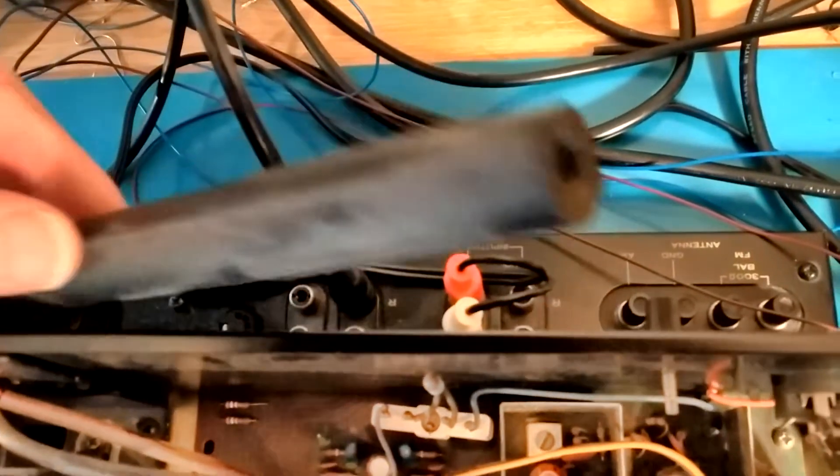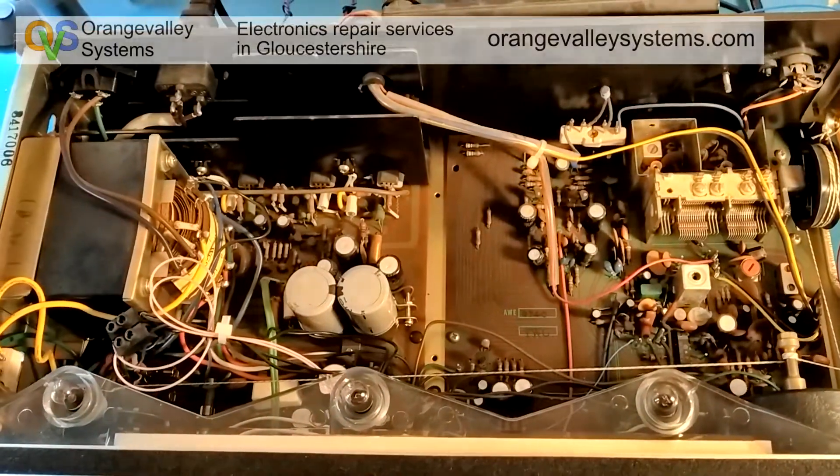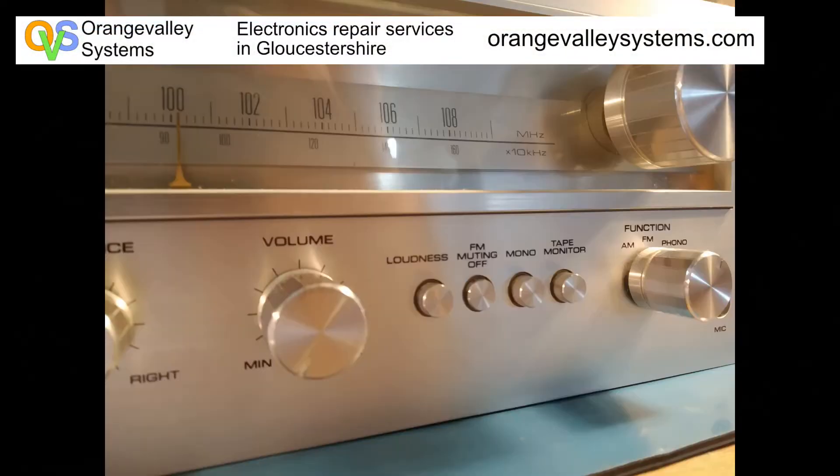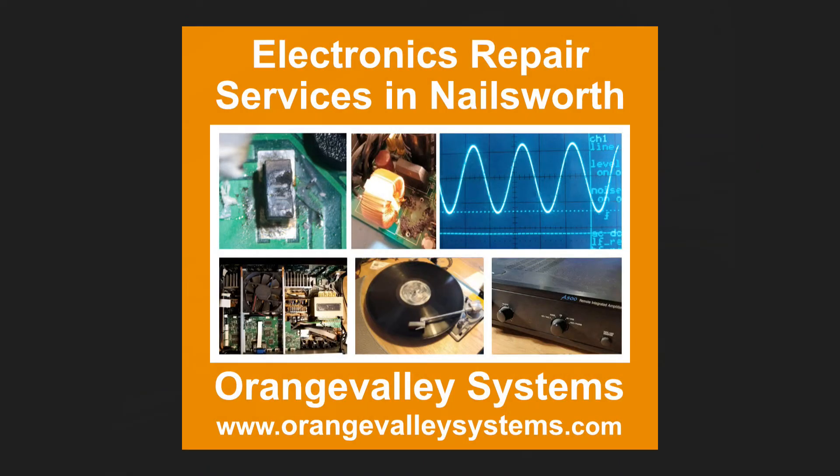At the back of the unit we've got a metal plate that extends the base of the unit outwards, with connectors for your speakers and phono inputs. Replacing the failed capacitor has got rid of the hum. I'm based in Nailsworth in Gloucestershire — if you need anything repaired, not necessarily hi-fi, get in touch through the YouTube channel contacts section or visit our website. Please subscribe for more videos.